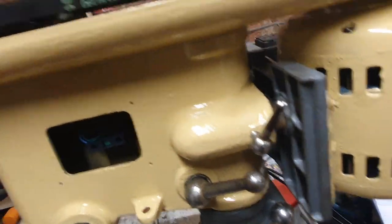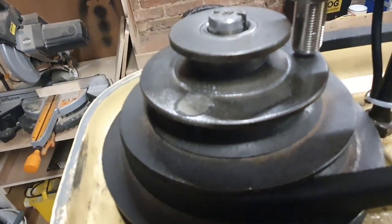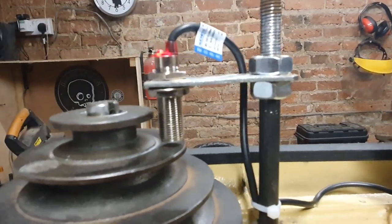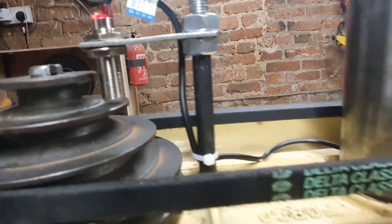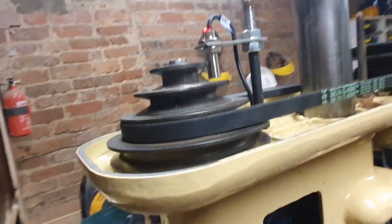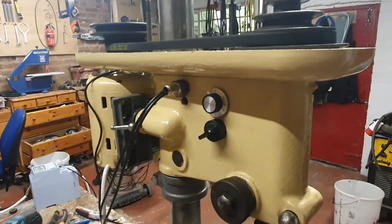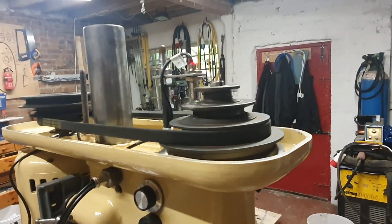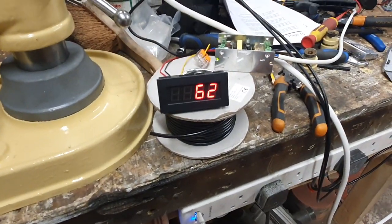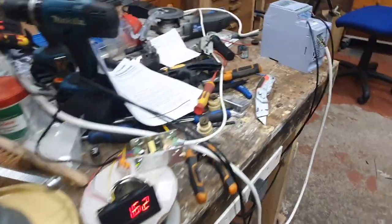I've also installed a hall effect sensor — if I can lift this lid off one-handed, it's just there. Basically I've just drilled a hole in the top of this pulley and super-glued a magnet in there, then I made this little bit of bar for the cable to run across. We'll leave the lid off so we can see it all spinning around in its full glory. If I turn it on forwards, you can see we're moving forwards at a very slow speed and the hall effect sensor is registering.